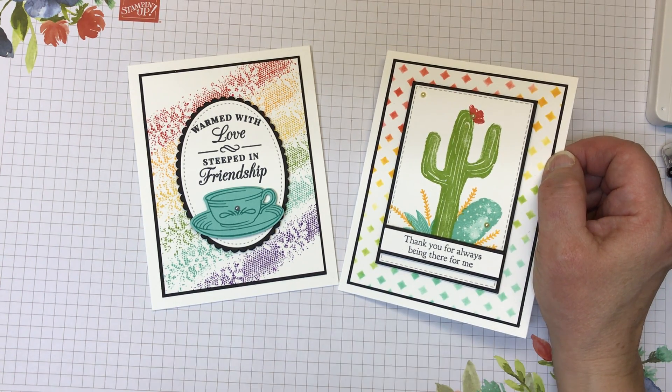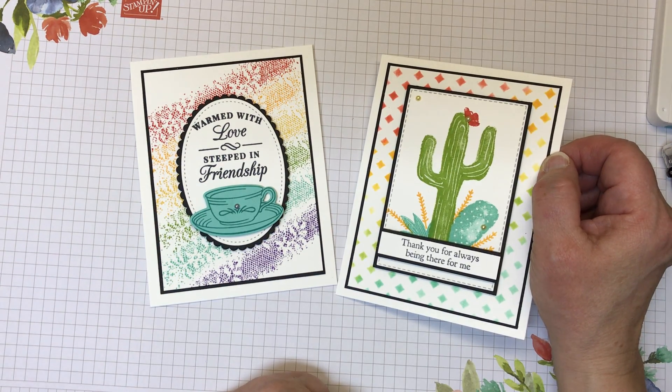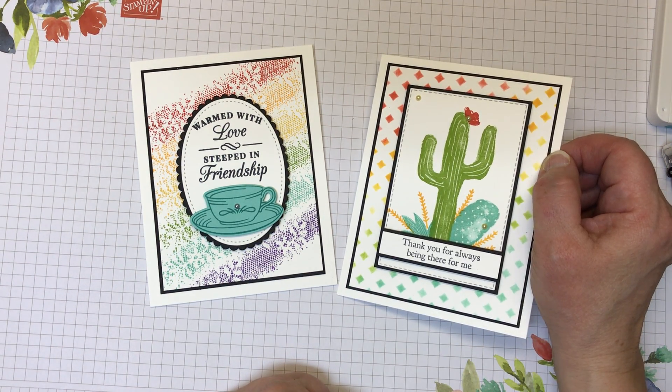I'm also going to highlight stamp sets from Stampin' Up that are on the retiring list. I'll include a link to my store down below in the description so be sure and check out that list.